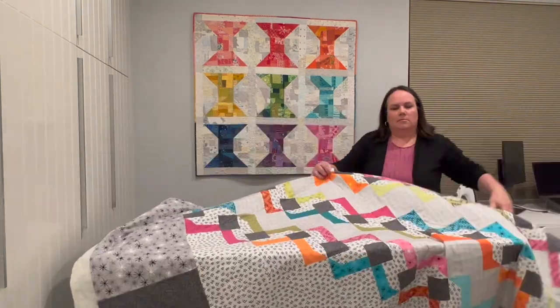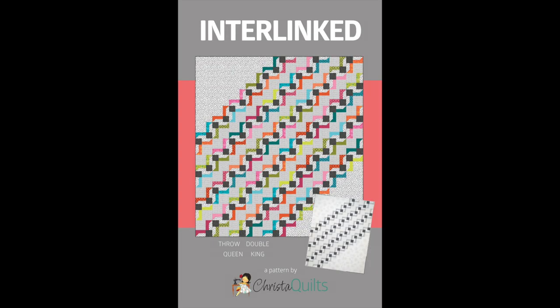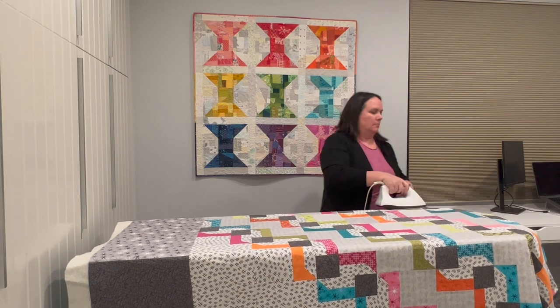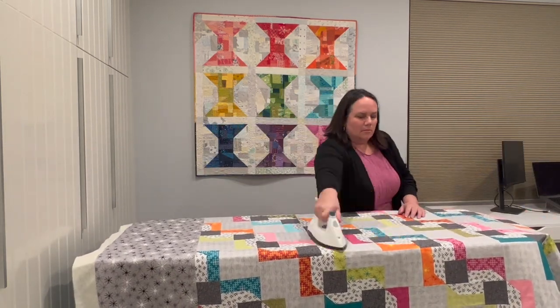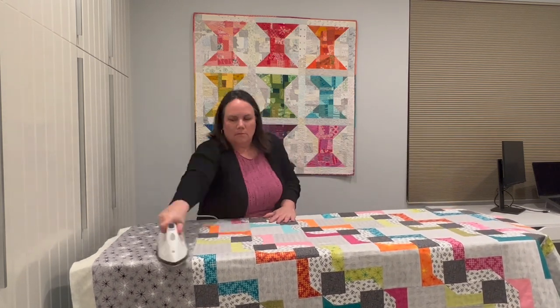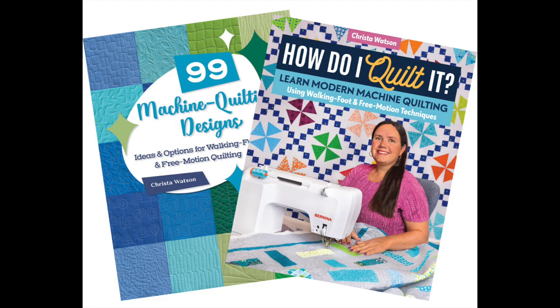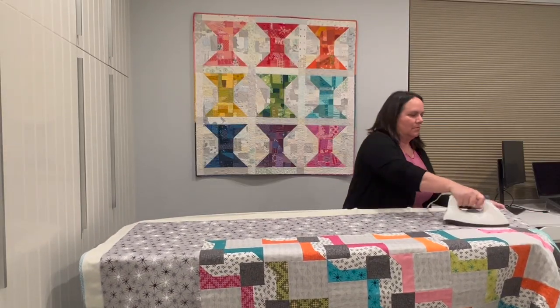This quilt pattern is called Interlinked and it comes in four sizes. I've made the largest size, king size — if you leave off the borders it would be a large throw or double size, and there are a couple of other options included in the pattern as well. Taking the steps to press the quilt top, smooth each layer while basting, and then press the entire quilt after basting will really ensure good results while machine quilting. I'm just so glad that my spray basting technique still works on such a large quilt. If you'd like some machine quilting ideas for how to quilt your quilts be sure to check out my books and my other video tutorials, and just remember I'm here to cheer you on every step of the way.